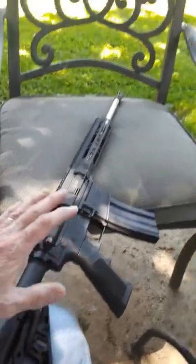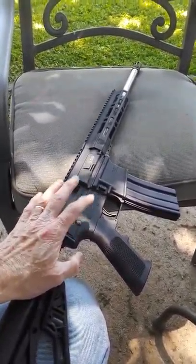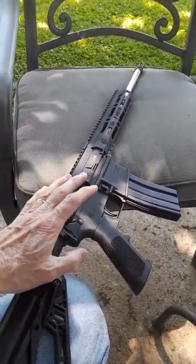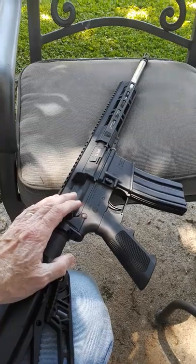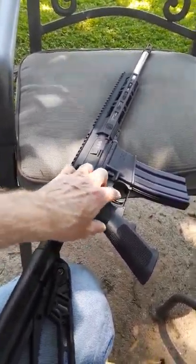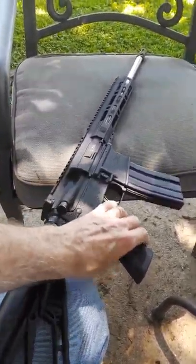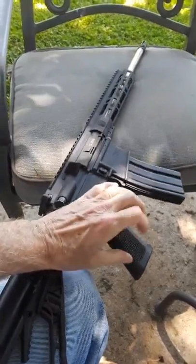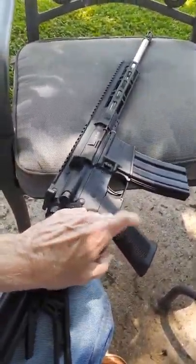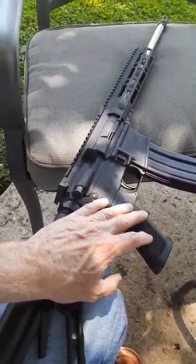If you read online — and I've read a lot about these and owned a couple — they really perform well. Every once in a blue moon you hear about one where the trigger would break or the pistol grip handle breaks, but it's pretty durable. You can put a Magpul handle on here if you want to upgrade just a little bit.